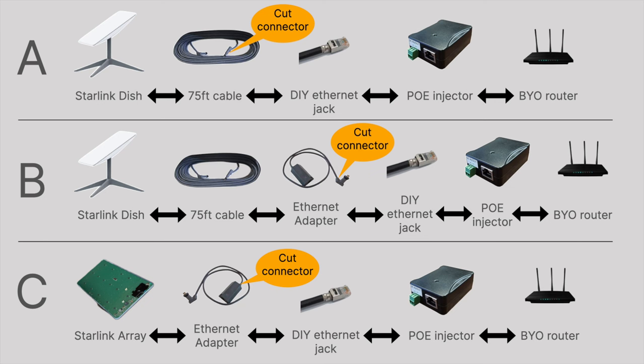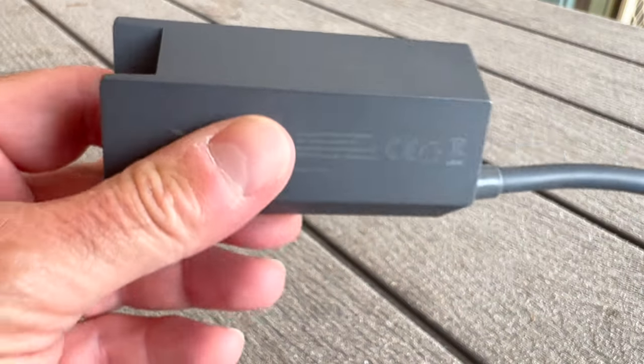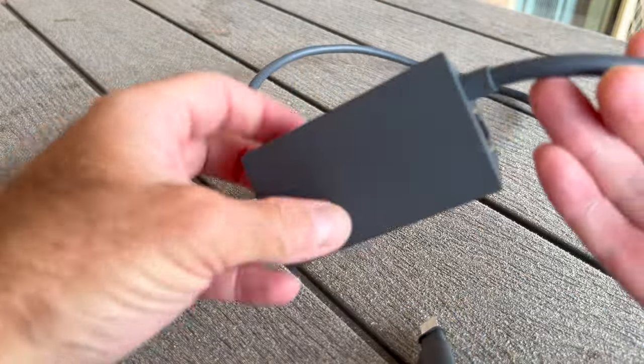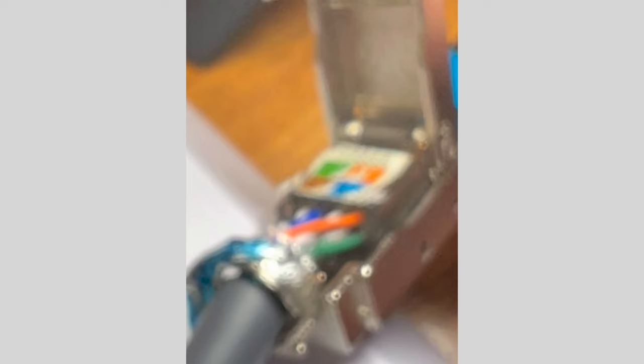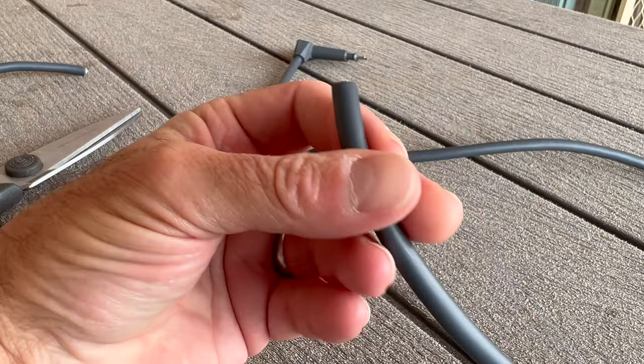As you saw in the intro, something went horribly wrong. So what was my downfall — was using the ethernet adapter in the wrong direction not a good idea, or did I just mess up the ethernet wiring? Before we do a post-mortem, let me show you what my setup looked like. I took an ethernet adapter and cut the large connector off one end, and then wired up an ethernet jack onto that cut portion. That's what that looked like.